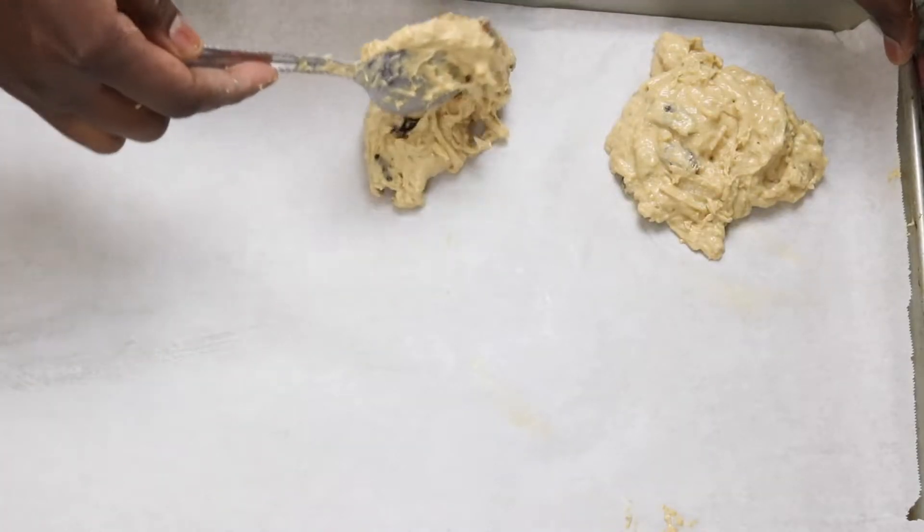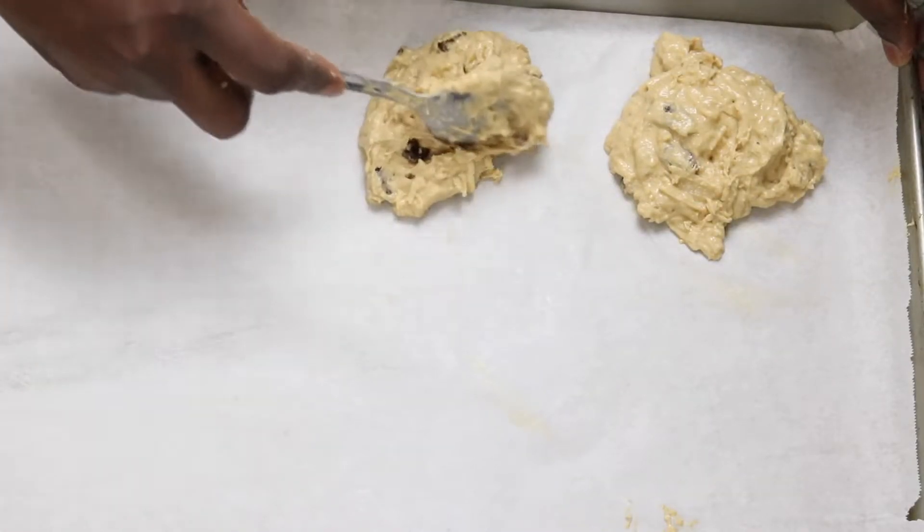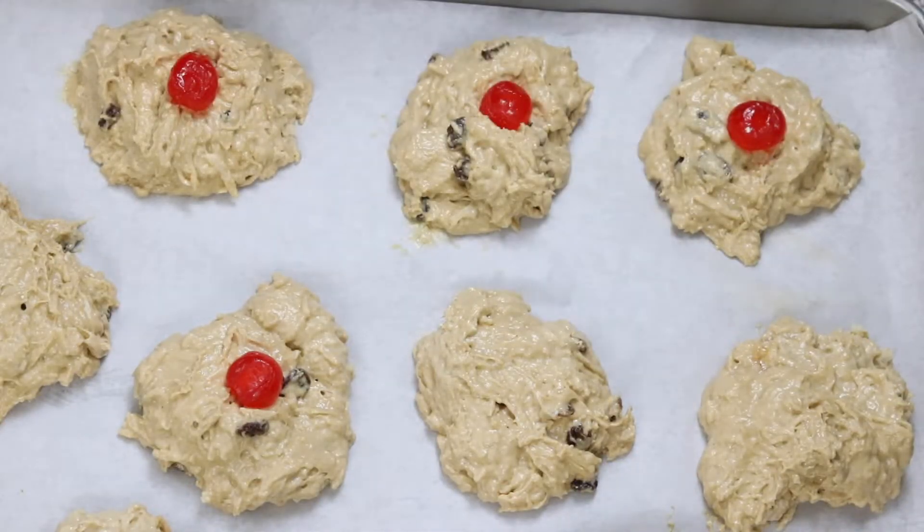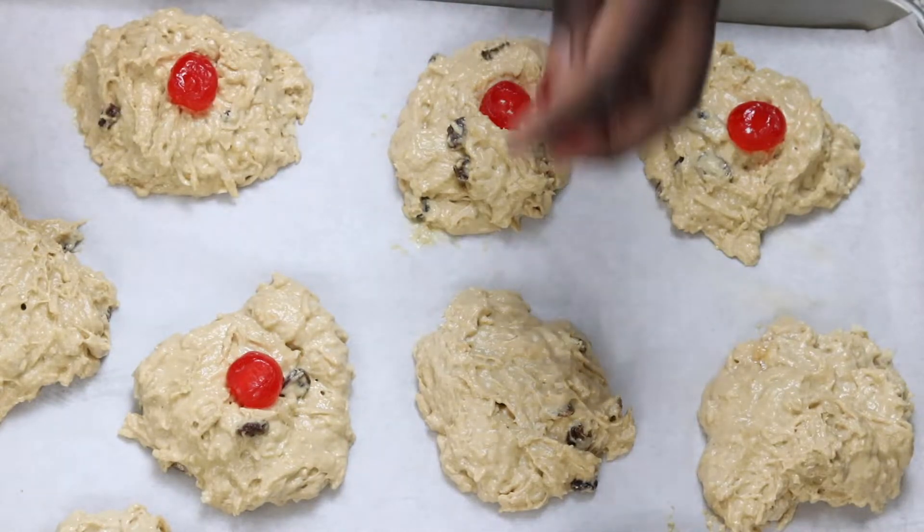Using a tablespoon I'm going to drop the mixture onto a baking sheet, then place some cherries on top and bake in the oven for 20 to 25 minutes at 350 degrees.